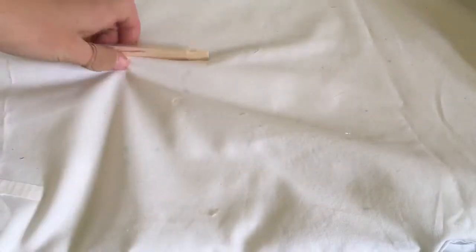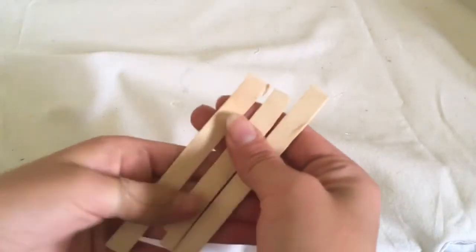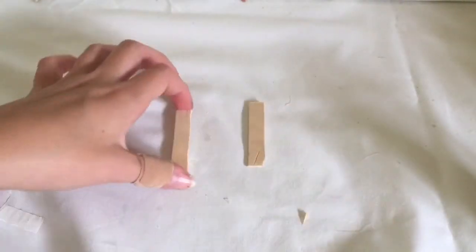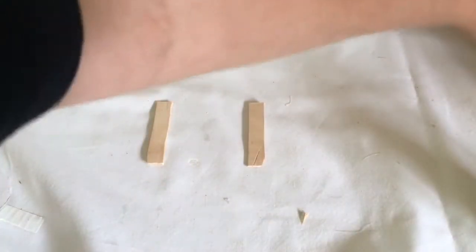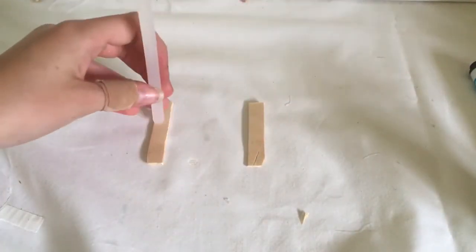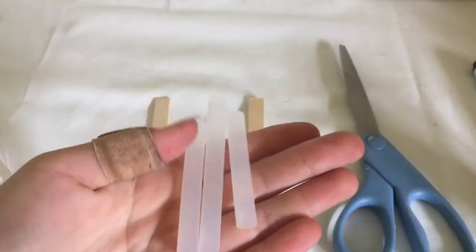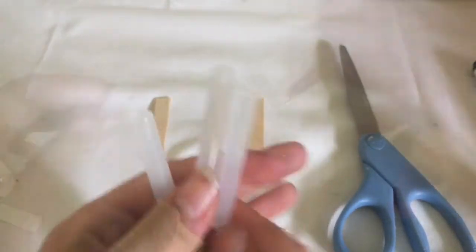Now it's time to make the last accessory, which is a gong — because you have to have a gong! I've just cut the round parts off some popsicle sticks. Then for the remaining part of the gong I'm actually going to use hot glue sticks — cut one in half, take another one and put it on top, and then use hot glue to glue your hot glue sticks together.